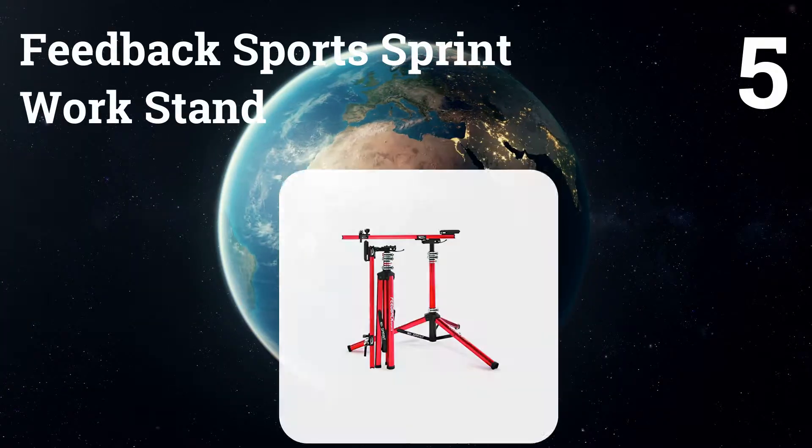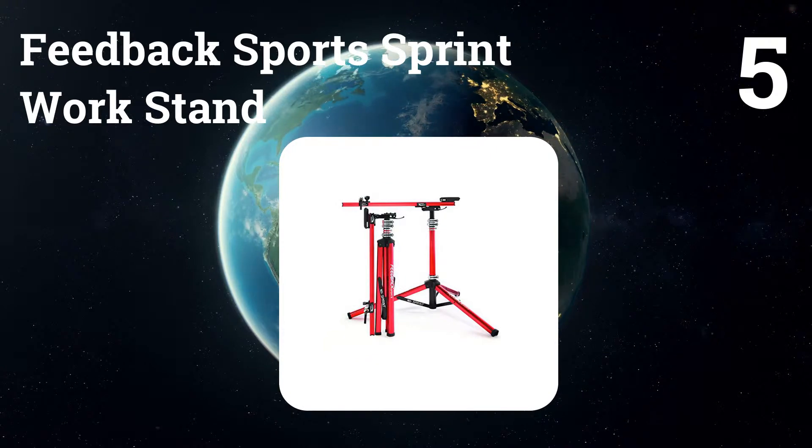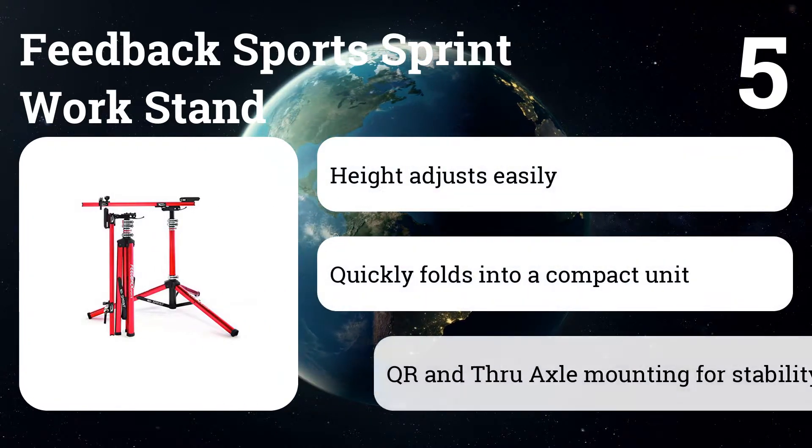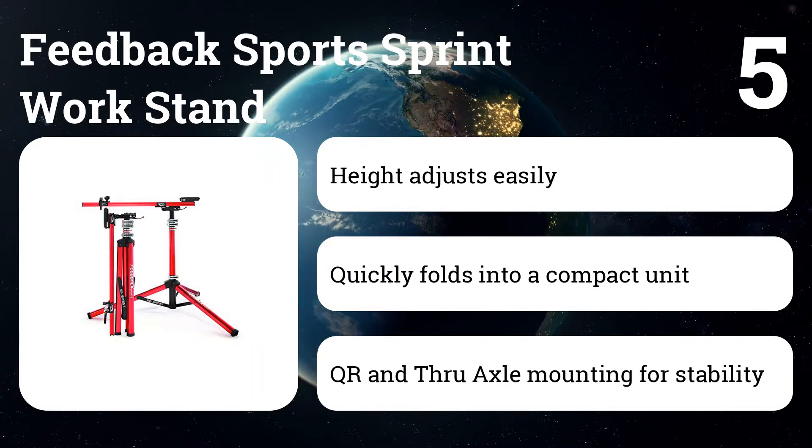Number five: Feedback Sports Sprint Work Stand. It is ideal for taking on the road and for someone who has little storage space. What makes the Sprint different from the Sport Mechanic is mainly how the bike attaches to the repair stand.